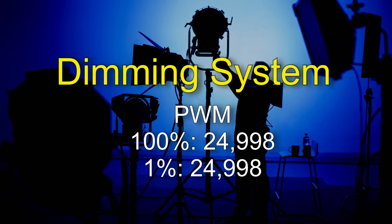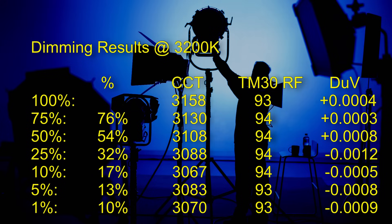Now let's take a look at the dimming characteristics. According to my frequency meter, this light is running at 25 kilohertz, so it should be high-speed flicker free. At 3200 Kelvin, the target value is very consistent down to 50%, then below 50% the relationship is not linear. At 1% you're actually getting 10% of the original output. The CCT is not perfect but very consistent across the entire dimming range. The TM30 RF color score is either 93 or 94, and the white point delta UV is extremely consistent all the way through the dimming range.